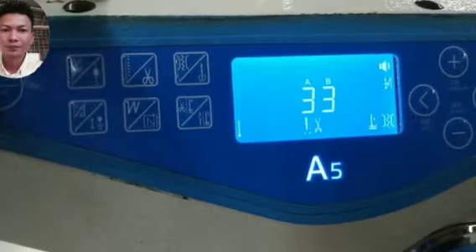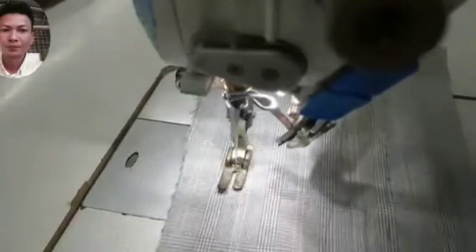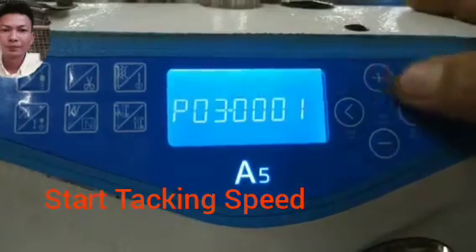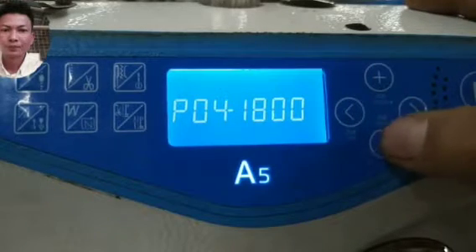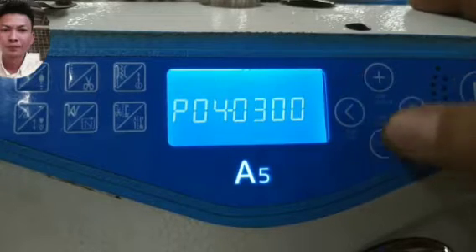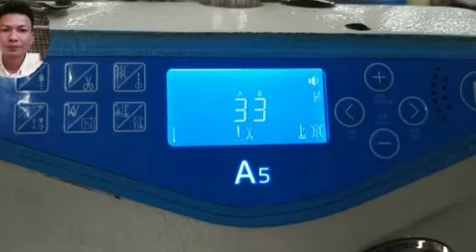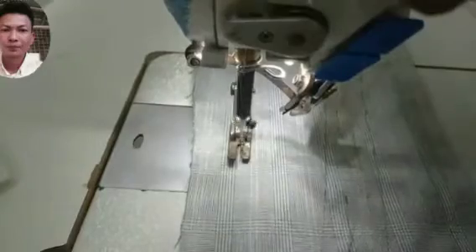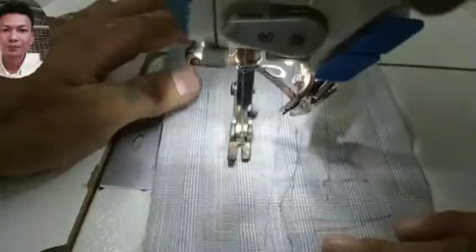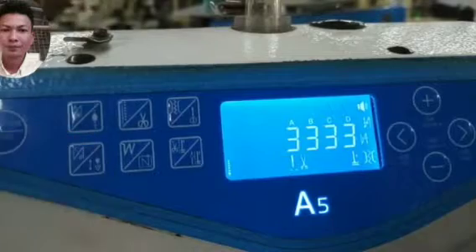Start again. I start again. Program mode — I start again.